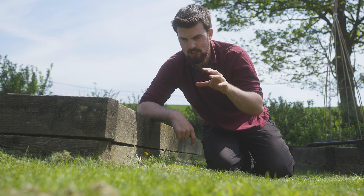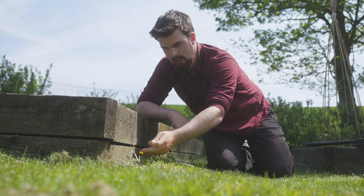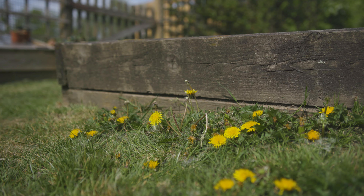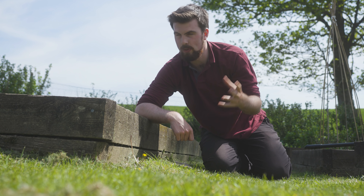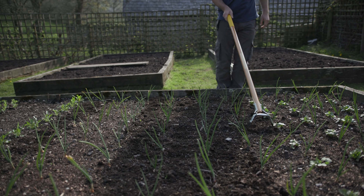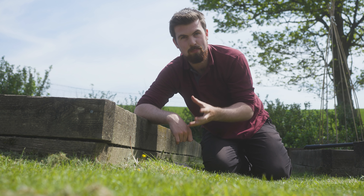Another downside is that weeds can grow and seed — for example these dandelions — and those seeds can spread into the raised beds. As long as you keep on top of weeds in your raised beds by using a hoe once a week during sunny weather, it's super simple. If you're not good at keeping on top of weeds this could be a downside, but it's a good habit to get into.